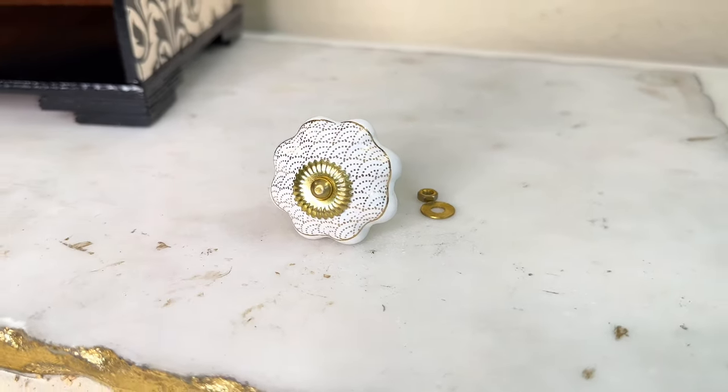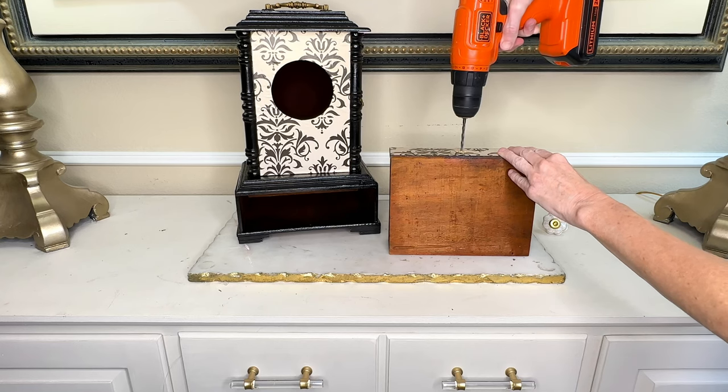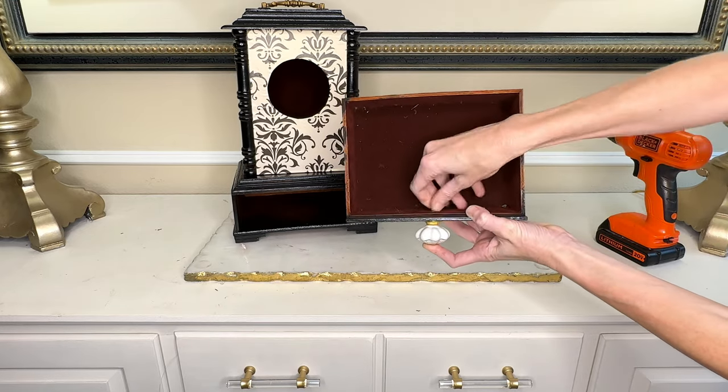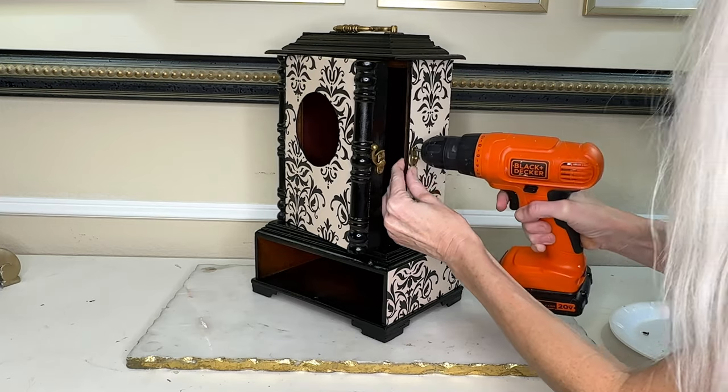Now it's time to replace the broken pull. I had a leftover knob from a previous project — it looks like a flower, it's gold and white, and I think it will look fantastic on this drawer front. I got my drill and drilled a hole right in the center of the drawer front, then pressed the knob through the hole. On the back, I added a washer and a nut to hold it in place. Then I reattached the latch on the side with my drill. The final step was to put the clock mechanism back into the clock.